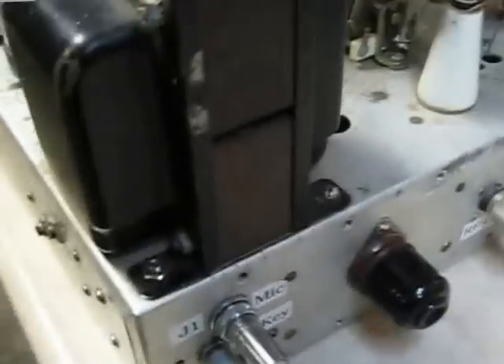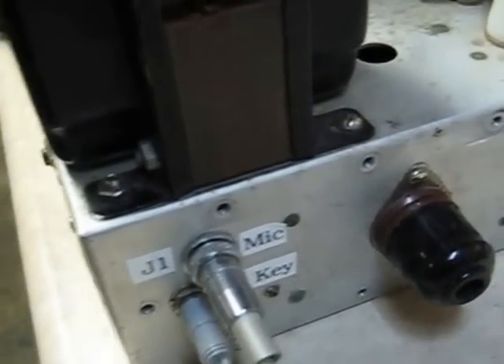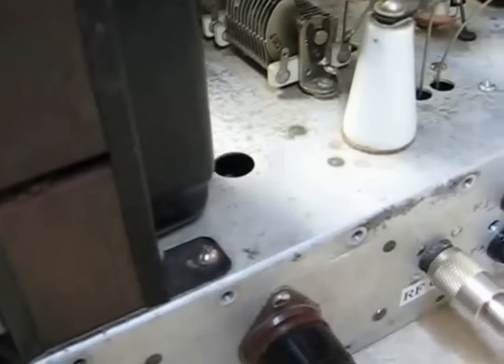On the back, the jacks have been labeled. We have what looks like a new jumper plug here that needs to be left in, of course.